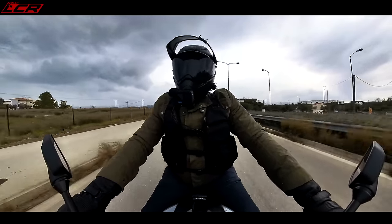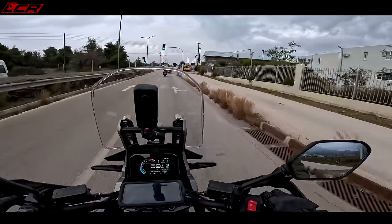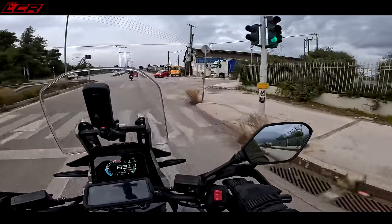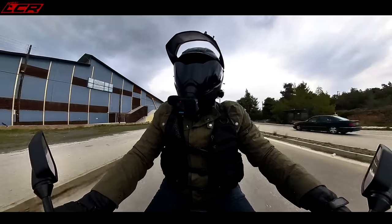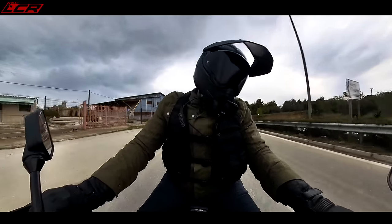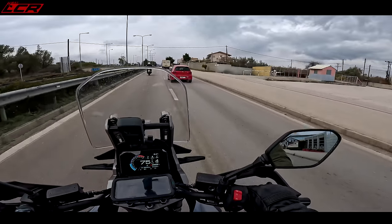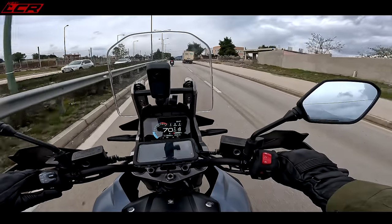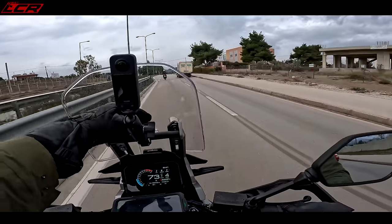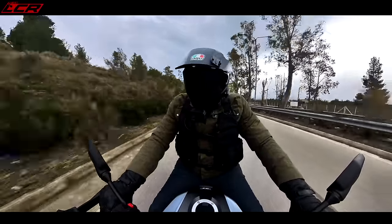Unfortunately I've got my big off-road boots on because I didn't know we were going to be riding the on-road version as part of this launch. They've adjusted it as best they can but I'm really struggling to get my boot under the gear lever, so that's probably going to ruin the road ride a little bit. And it's just started raining and it's about six degrees.